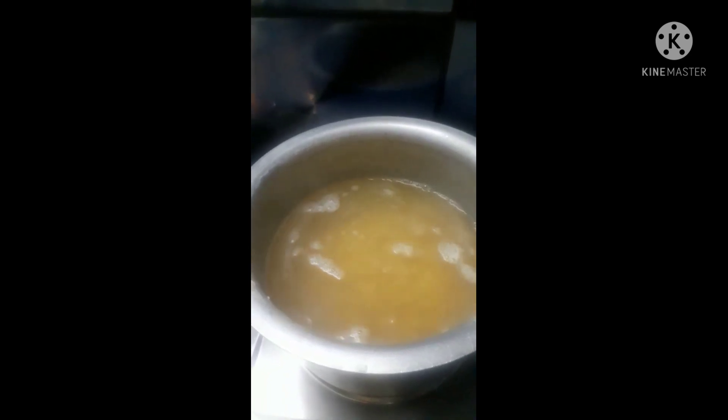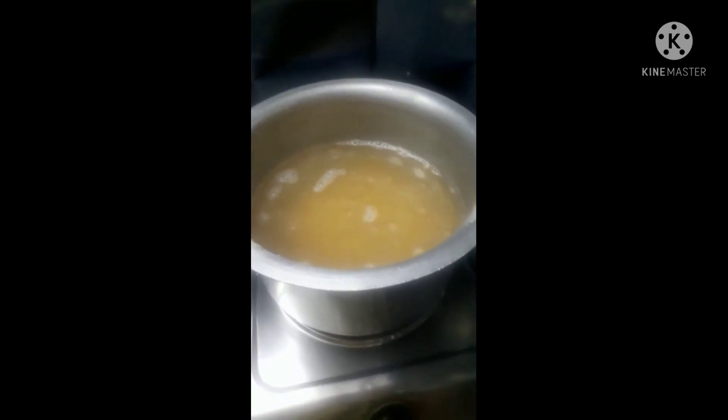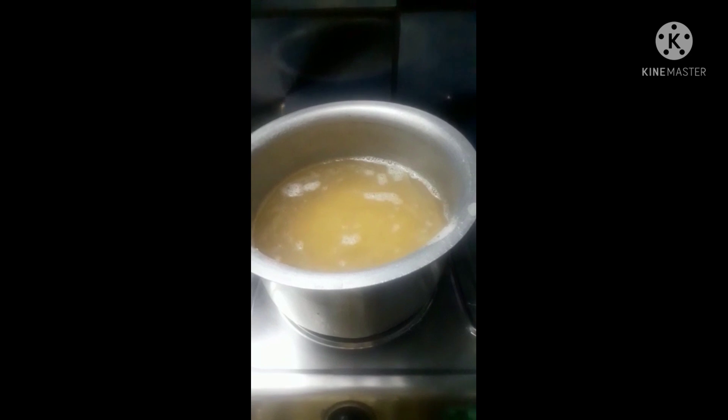Then put a bowl in the bowl. The bowl will be filled. If I put 5 glasses in the bowl, then I will put it in the bowl.